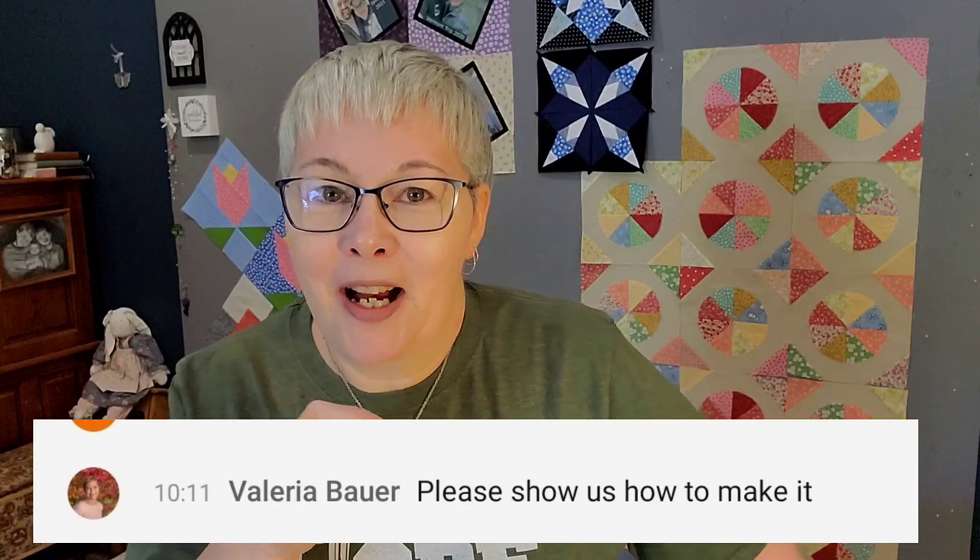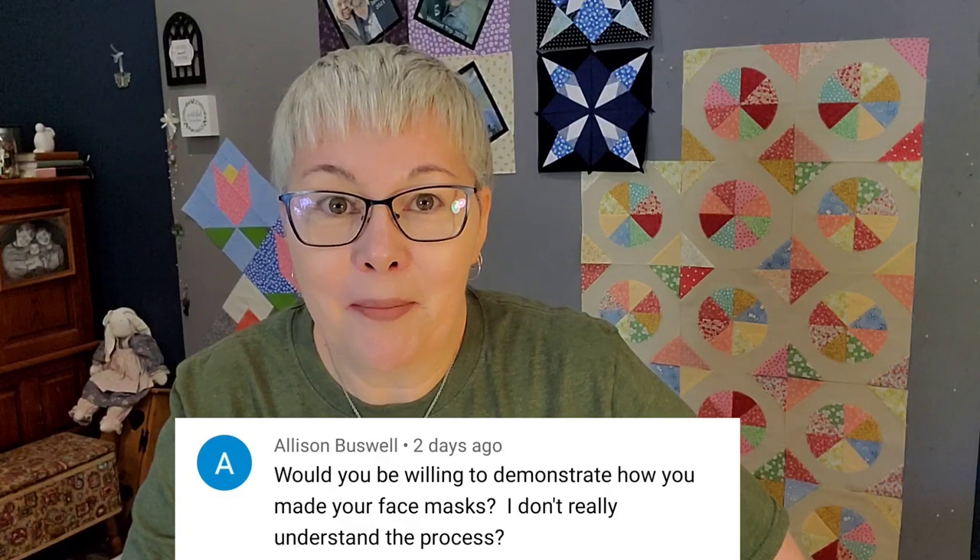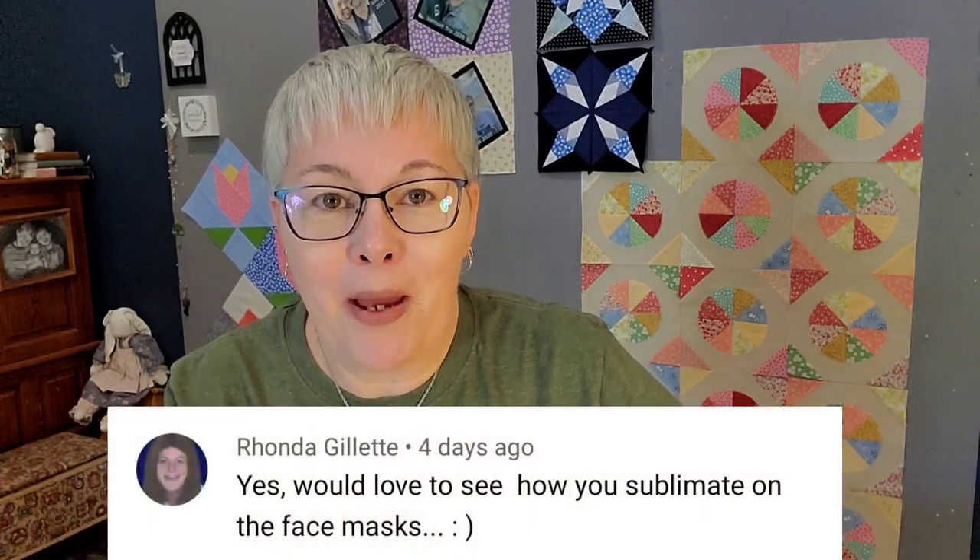Hey y'all, welcome back to my channel. I'm Lisa with Lisa Cape and Quilts. Last week I streamed on my channel here on YouTube making a really fun mug rug, but before we got started I shared some face masks that I had been sublimating. Many people asked if I could share the process of how I sublimated these face masks, so that's what this video is all about today. You might be asking: what is sublimation?